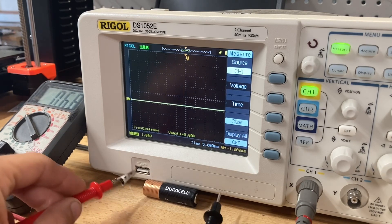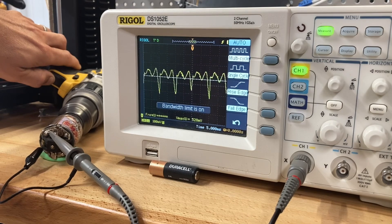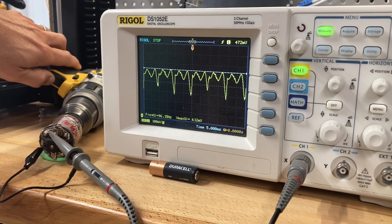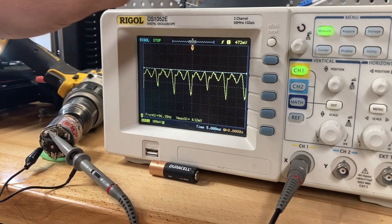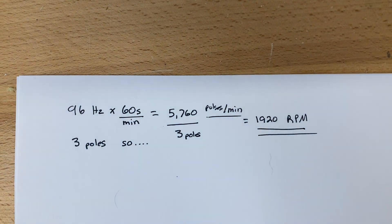Here's an RC car motor, about 20 years old. I hooked up my drill running at full speed — 2,000 RPM according to the drill. On the oscilloscope screen it shows 96 Hz, 612 millivolts output, and three separate signals from the motor. To verify speed: 96 Hz times 60 seconds per minute gives 5,760 pulses per minute, divided by three poles equals 1,920 RPM — close to what the drill said.